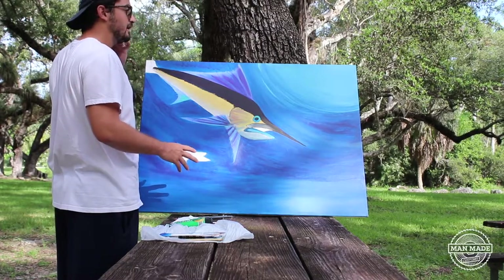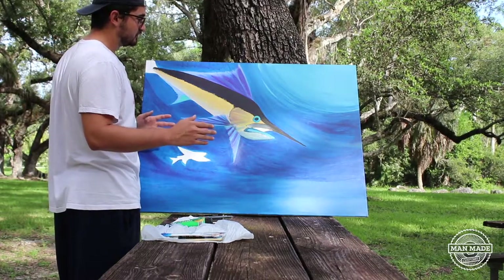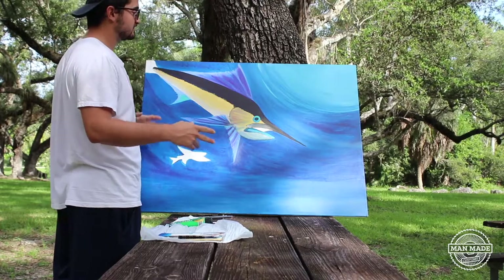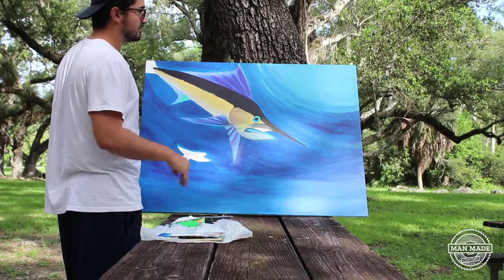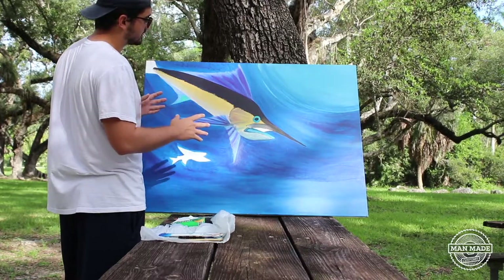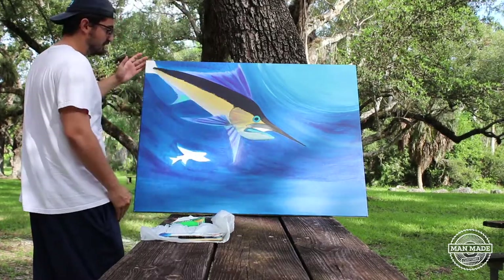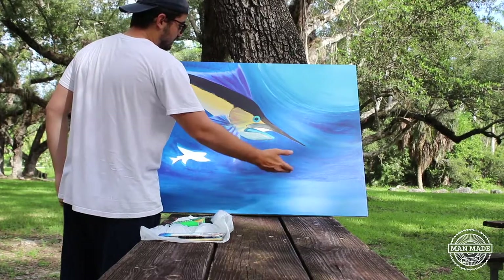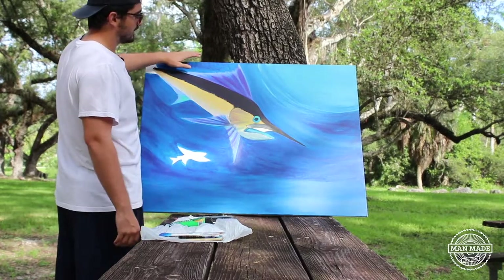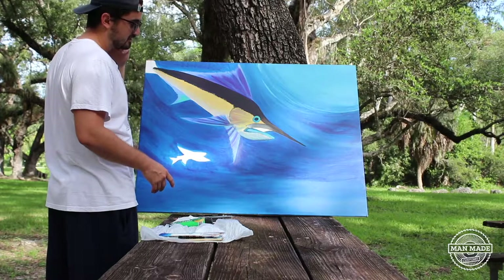Today I'm going to be finishing up this painting. I wanted to get the start-to-finish process in one shot, but I didn't have enough time to film the whole entire process. The camera I use is a DSLR, so it times out every 20 minutes, making it really hard to capture everything. The canvas is relatively large — I believe it's three feet by almost four feet — and I'm using acrylic. I do a lot of marine life art, and this is just one commission I've done in the past couple of months.